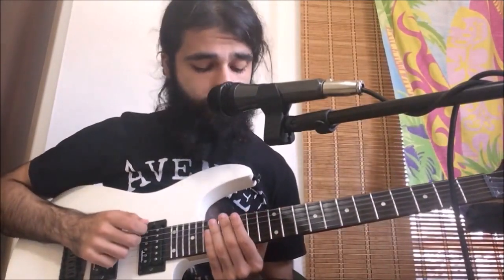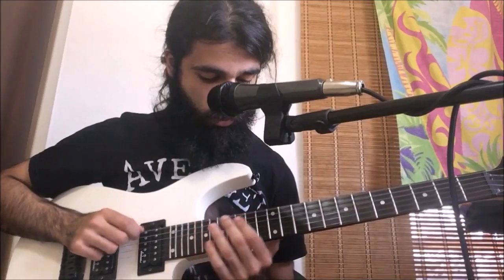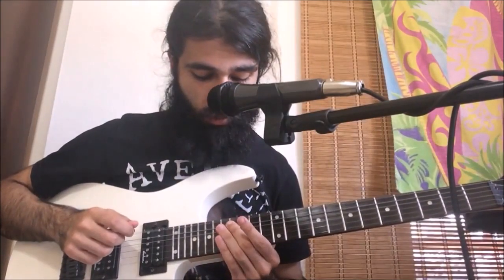With that in mind, let's have a look at the first riff. The intro riff is pretty simple — it's essentially just the same measure over and over again. We're going to be starting off pulling off from the 16th fret of the sixth string to the open, and we're going to do that twice.